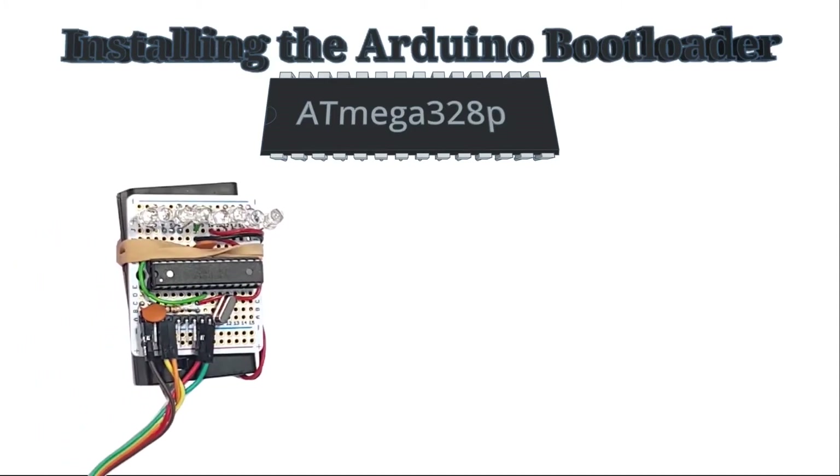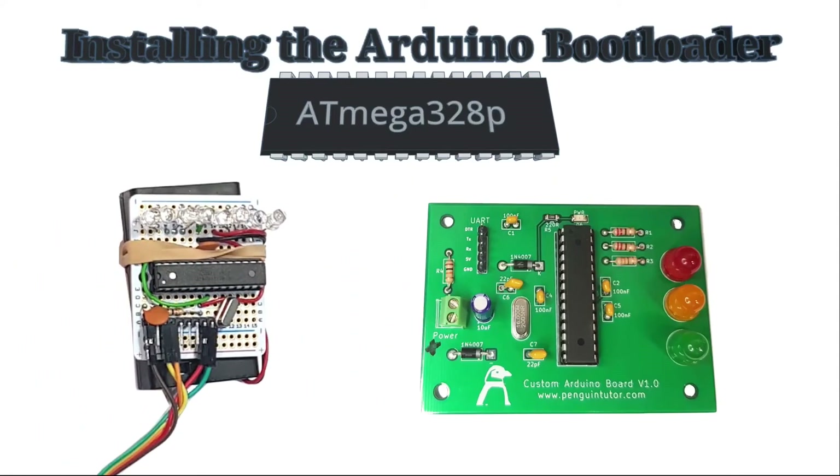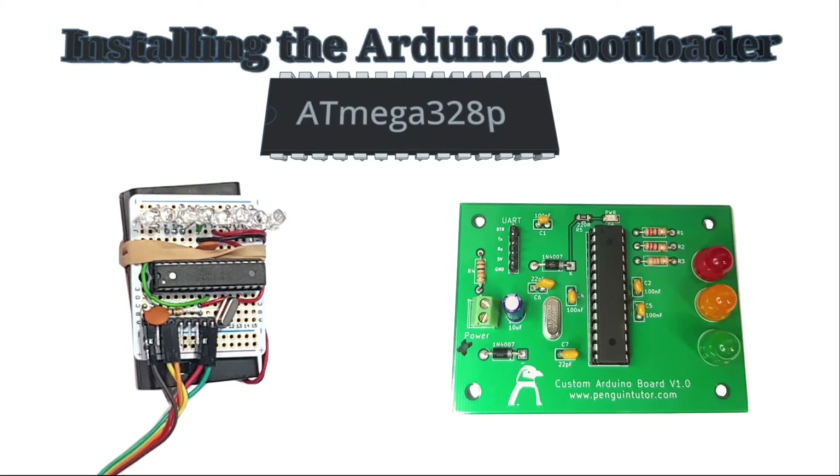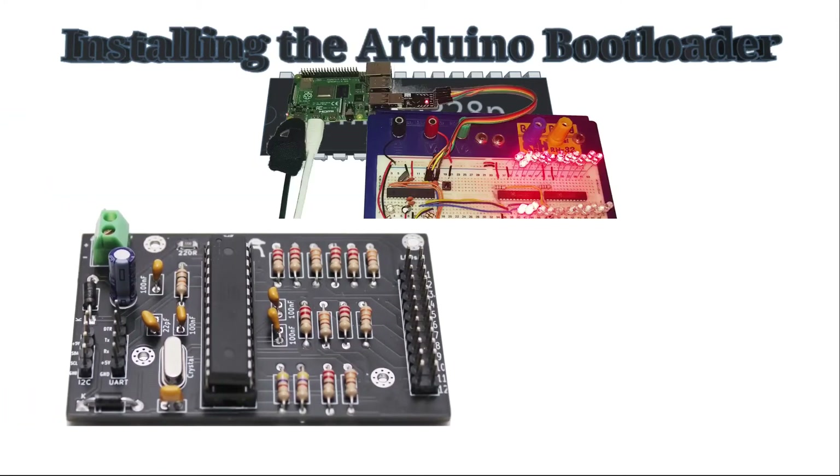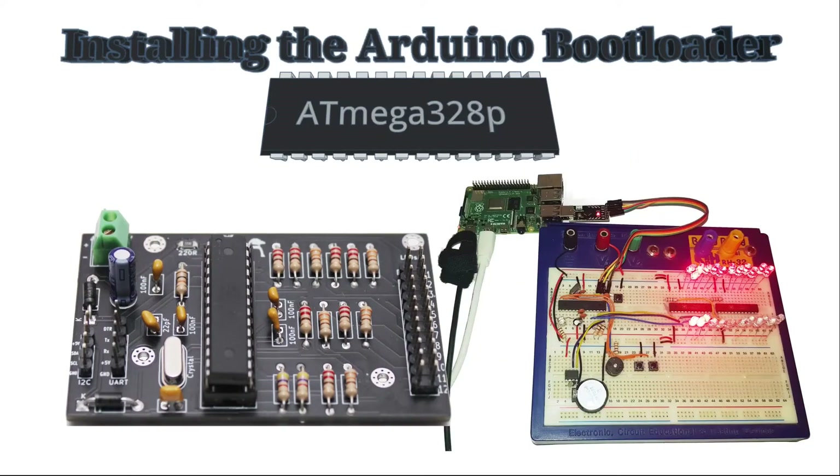In the past, I've made some circuits using the ATmega328. This is the microcontroller used in the Arduino Uno and similar boards. In those videos, I recommended buying a microcontroller with the bootloader pre-installed. This is still a good idea if you're creating your first Arduino-like circuit, but in this video I'm going to show you how you can install the bootloader yourself.